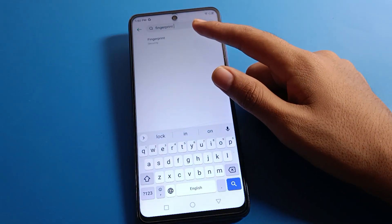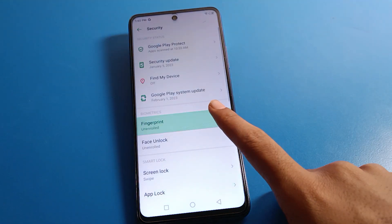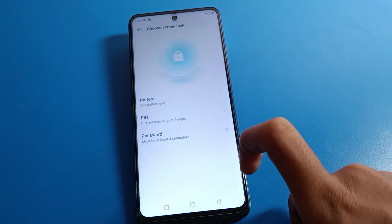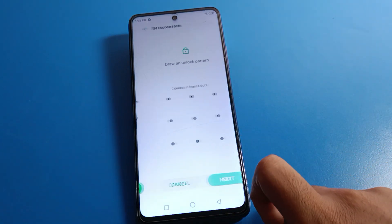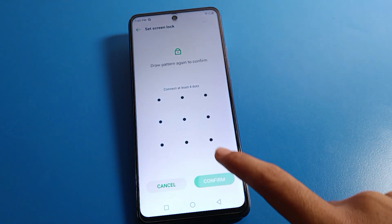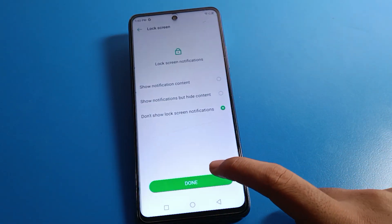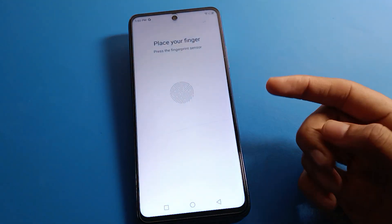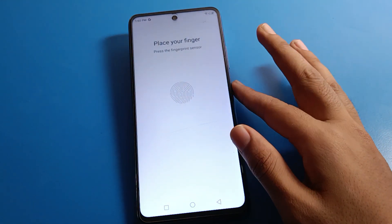Click on your fingerprint lock security setting, then click on fingerprint lock and set screen lock. Select your screen lock first, then you can set the fingerprint lock. I will use a pattern lock and draw the pattern. Click Next, then confirm, and click Done.